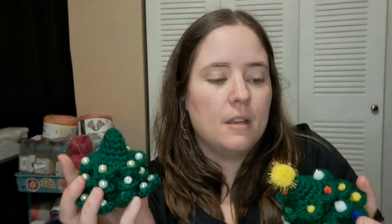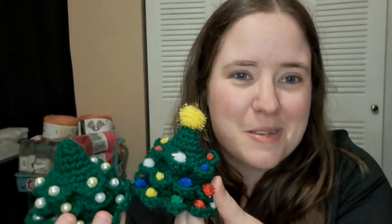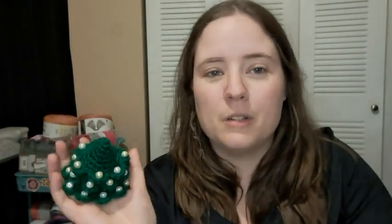I just think they're both so cute and I like them a lot. I might make another one — I don't really want to give either of these away. Every year I make ornaments for my family, but I want to keep these for myself, so I'll have to figure something else out. This one is more classic and elegant, and this one is more eclectic and all over the place, but I love it.